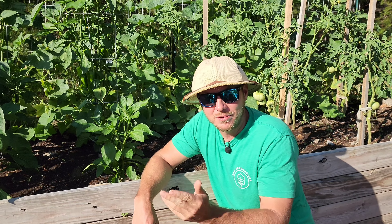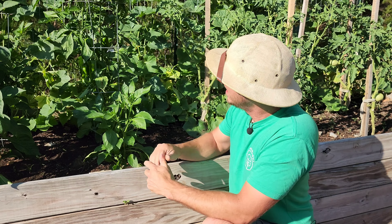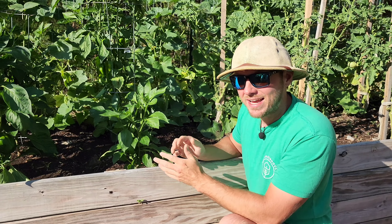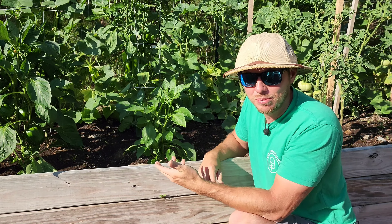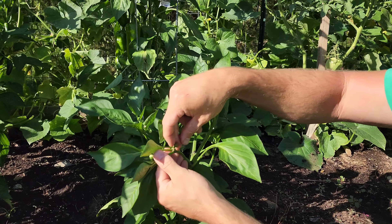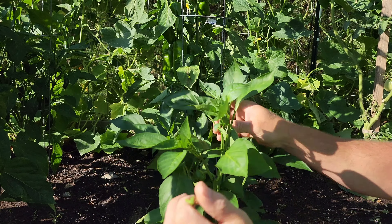The second way I encourage vertical growth might be a little painful for you all. I actually pull off the flowers and peppers on plants that are starting to produce too early. Right here I have six bell pepper plants growing up nice and tall, but this one is still short — only about a foot tall. I can't expect to pull hundreds of peppers off it at this size. So what I'll do is come in and pinch off the flowers.